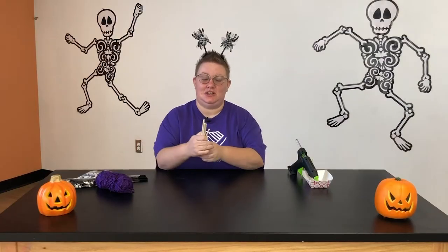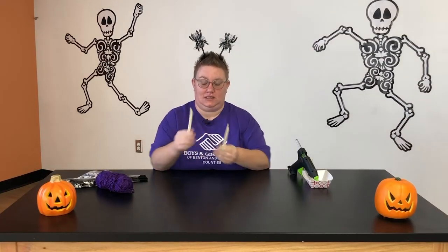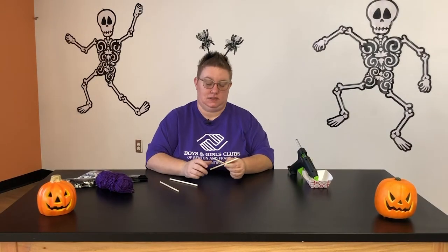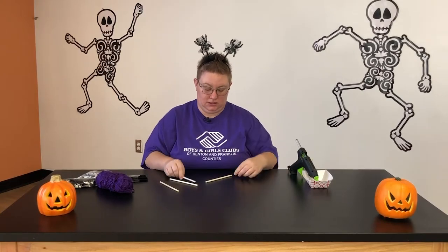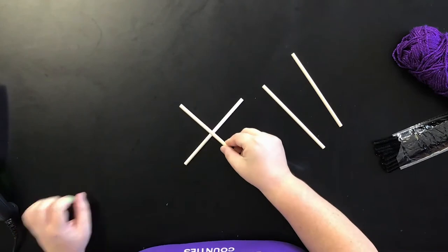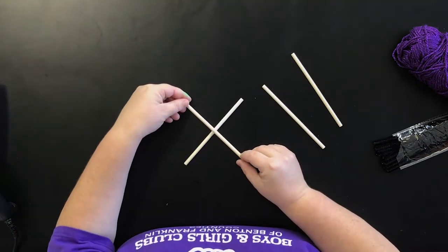The first thing I'm going to do is — I have four sticks and this is going to create the base for my spider web. I'm just going to put one stick down, and the first thing I'm going to do is glue it so that it is an X.